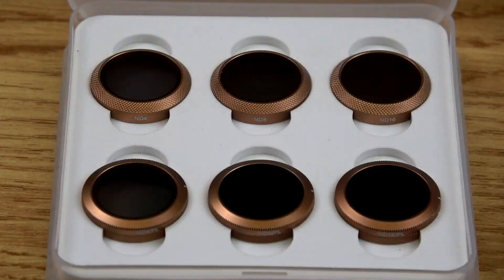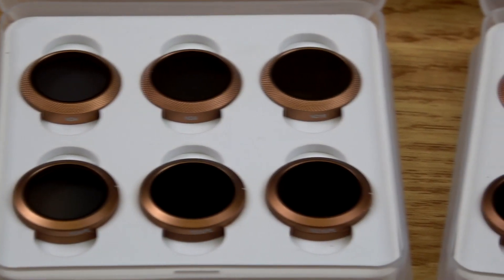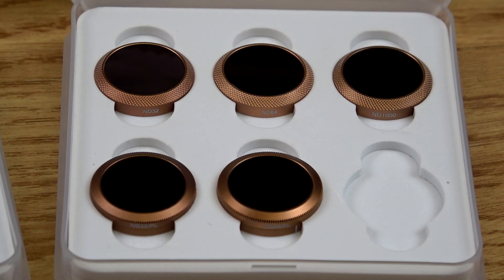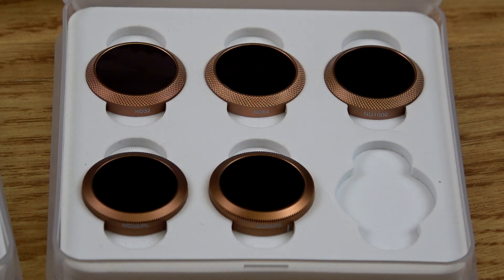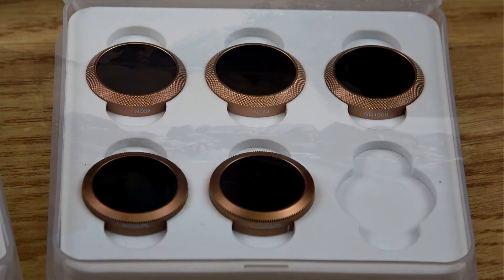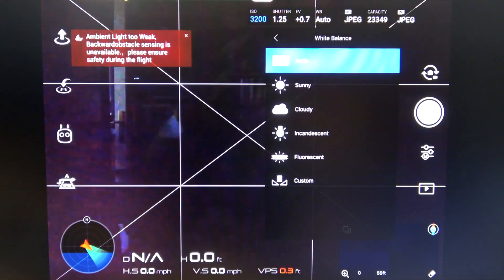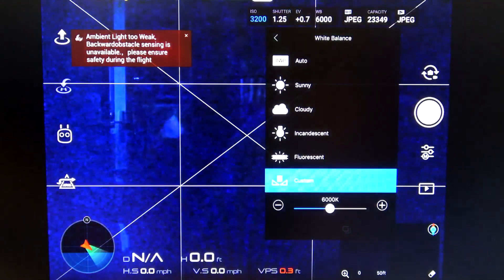The typical day filters comprise of the ND4, ND8 and ND16, plus the ND4/PL, ND8/PL and ND16/PL — these are adjustable. The bright sunny day kit comprises of the ND32, ND64 and ND1000, plus two adjustable filters which are the ND32/PL and ND64/PL. This set will not only help you with really bright sunny days but also those long exposures. The higher value ND filters are more suitable for your long exposures.